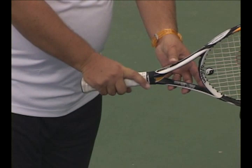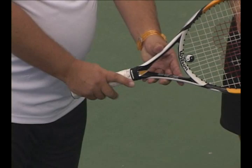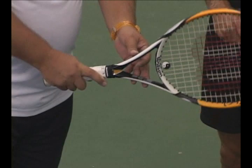When you take the knuckle and pad and slide it over to the next level, you're on level two — and that is what we call the continental. This is a huge and misunderstood grip. For slices, this is a huge grip, and that's what the continental grip is supposed to look like.